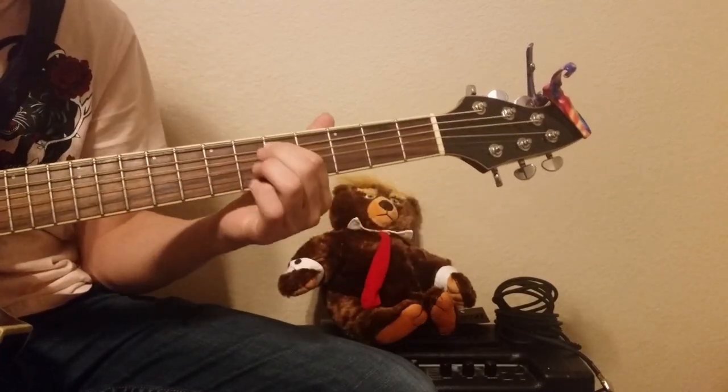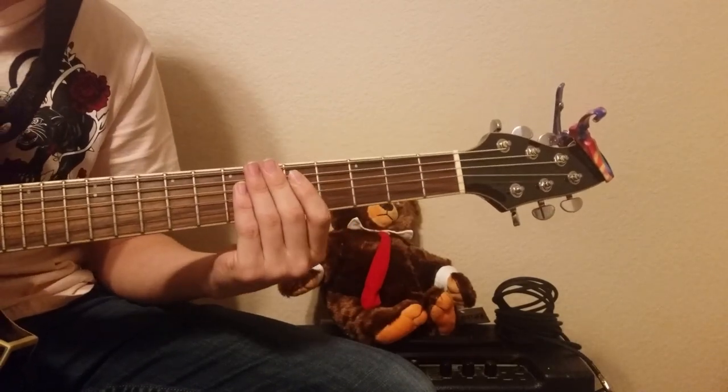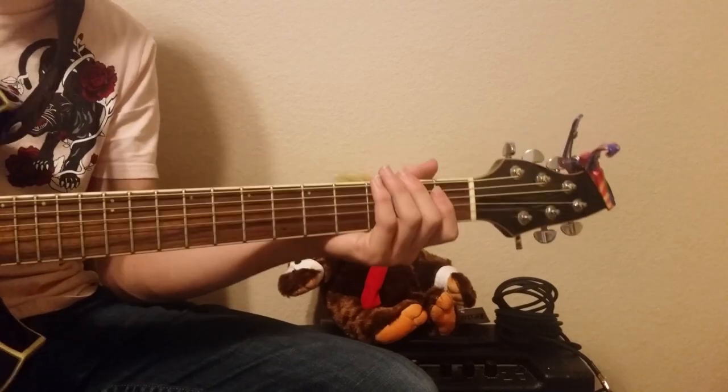To start off, you're going to slide in on the A string to the 5th fret and then start picking. I recommend alternate picking - not just down picking - that's where you go back and forth.